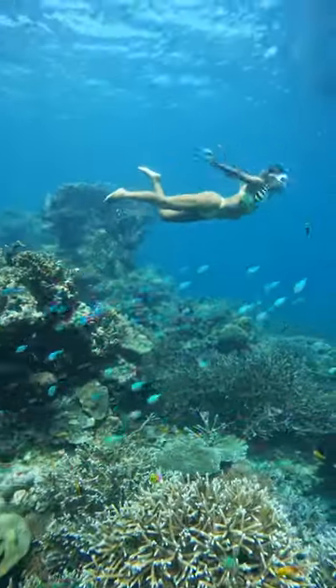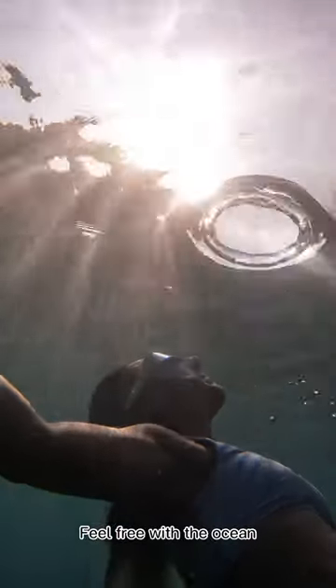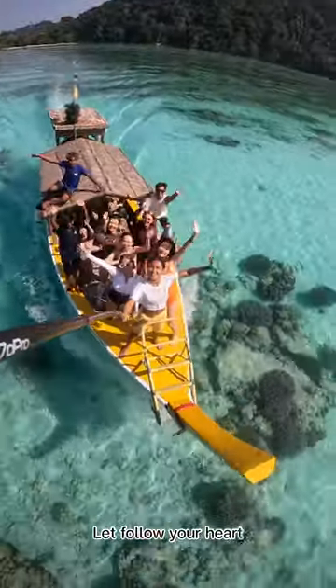My underwater shooting tip is to feel free with the ocean and follow your heart.